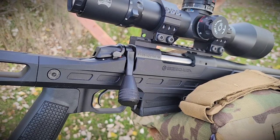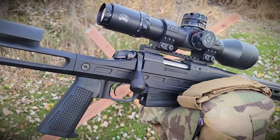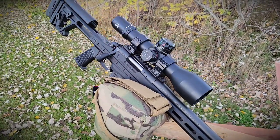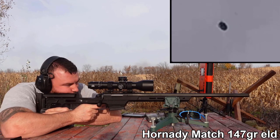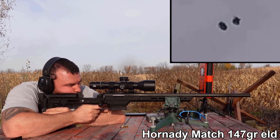Most shooters on a bench rest are capable of around half MOA on a sandbag if you do your part. So with proper instruction you should be able to tell what your rifle likes. The Nosler it didn't really like. Hornady Match 147-grain ELD — it freaking loved. This is a really nice group.